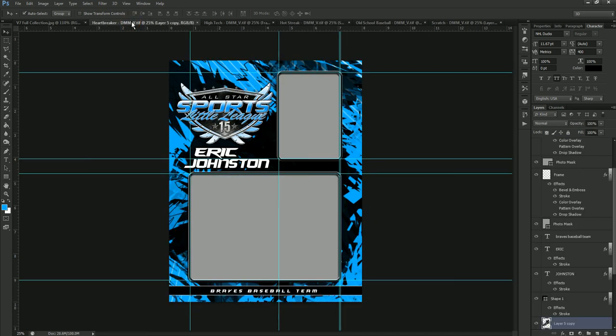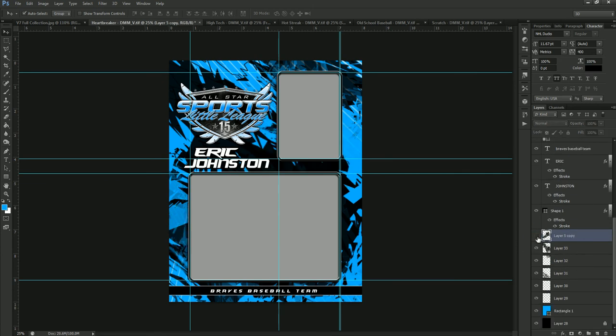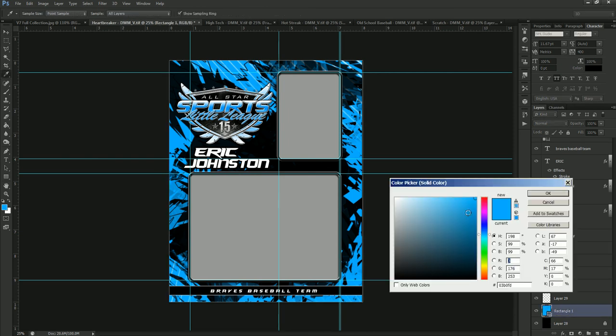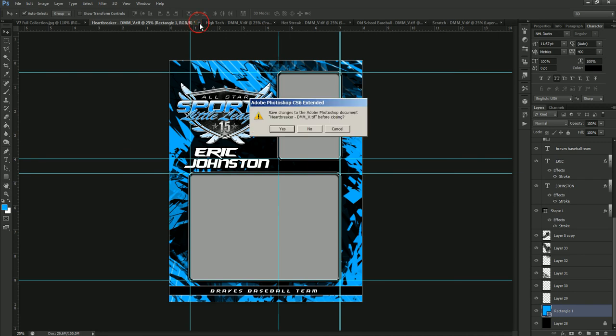Let's move over to Heartbreaker. Heartbreaker has a lot of different textures and layers that you can turn on and off to make it your own. This one has a shape color as the background — this is not a color overlay, it is a shape color. To change the shape color, we just double-click on the rectangle here and then change the color of that rectangle, which changes the color of the template completely. That's all you have to do — very quick.